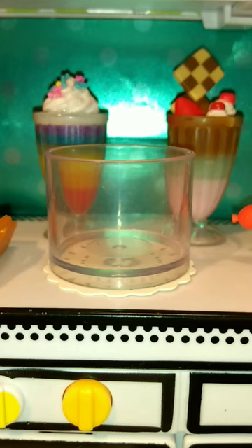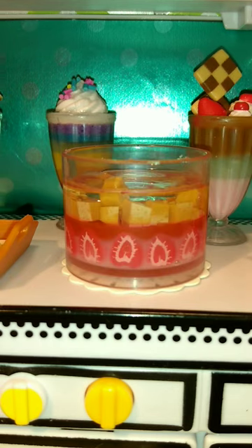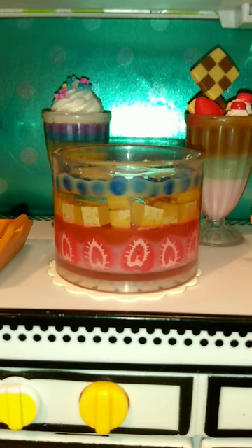Let's start off to make this easy trifle. I'm making jelly according to packet instructions, then pouring it into a serving bowl to let it set. Before it sets, add any berries you like — I'm adding raspberries and blueberries here.